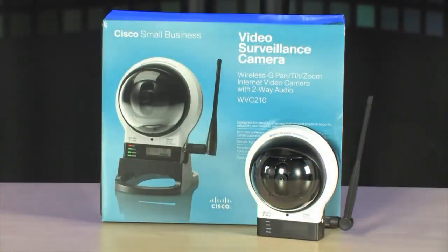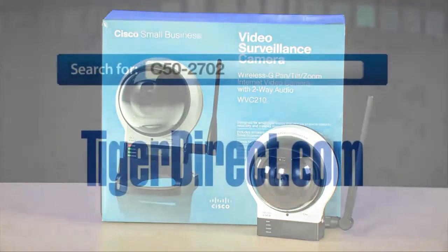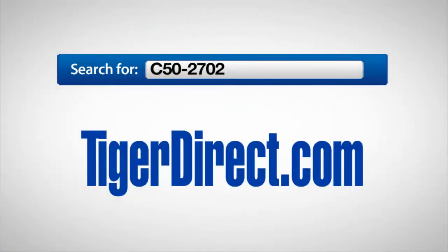To get more info on this Cisco wireless G pan-tilt-zoom internet video camera, go to tigerdirect.com and do a search for C50-2702.